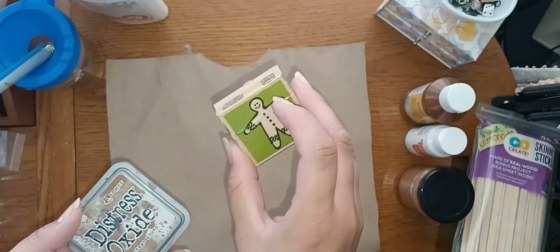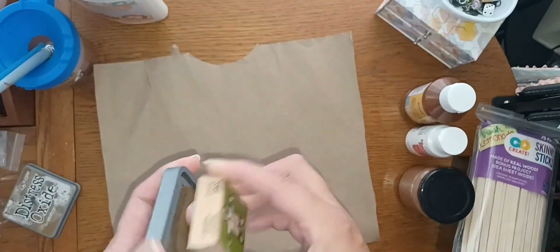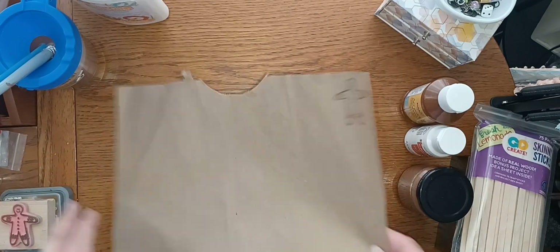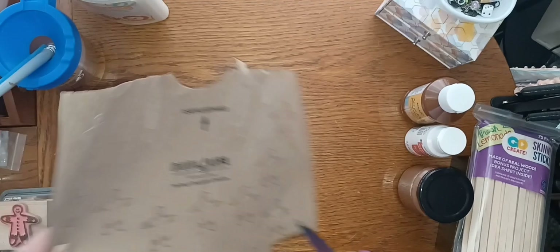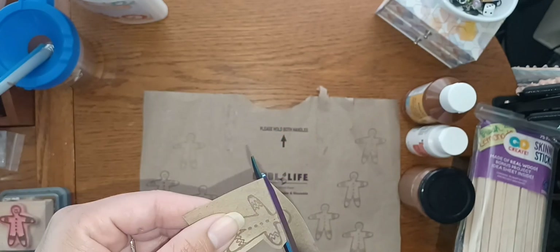The next thing I'm going to do is take this little gingerbread stamp — I probably got it at a thrift store. I'm going to take this distress oxide in vintage photo and just stamp out a bunch of them. This is just a shopping bag, a paper bag. You can use craft paper, construction paper, whatever you want. I figured why not reuse this bag because it was a really thick bag and I thought it would hold up pretty well.